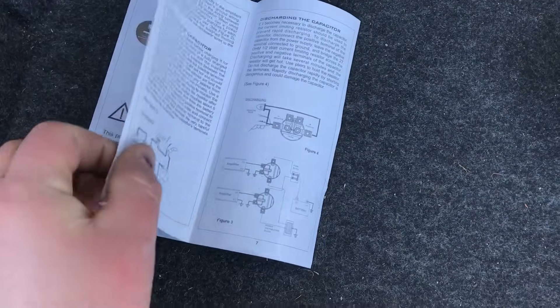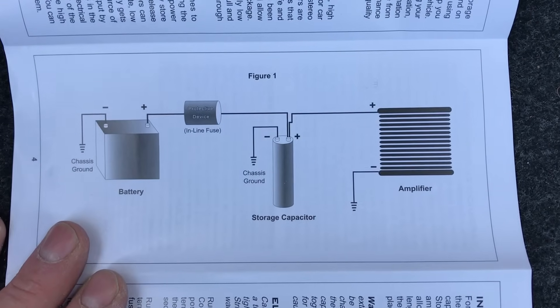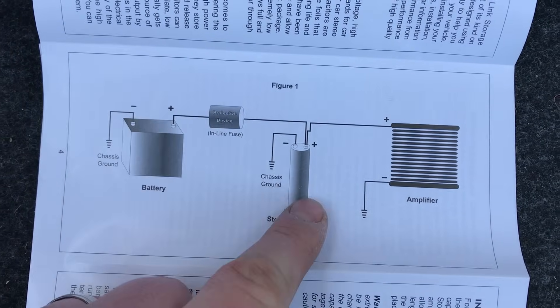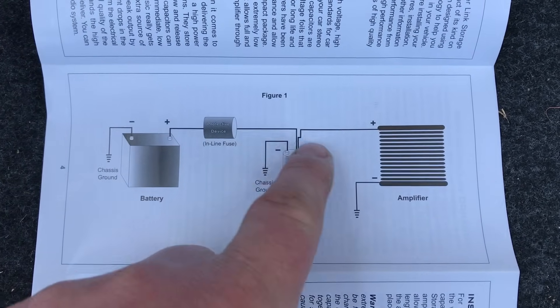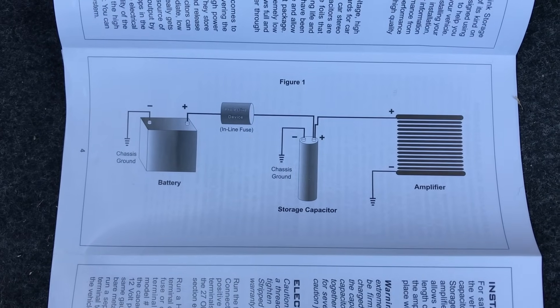Your instructions with your capacitor will give you plenty of info on how to hook this up. In the event you don't have the distribution block like I do in this video, they recommend going from your battery to a fuse, then you can hook up your capacitor power and ground, and then the power wire goes to the same terminal to your amplifier. Pretty straightforward.